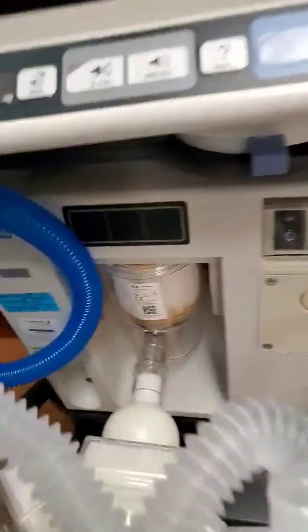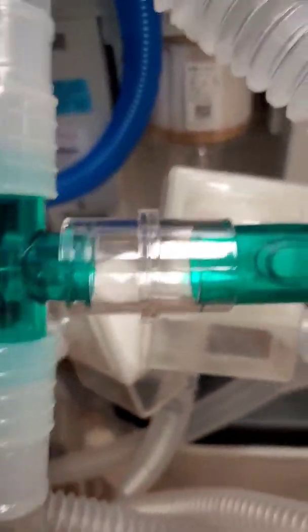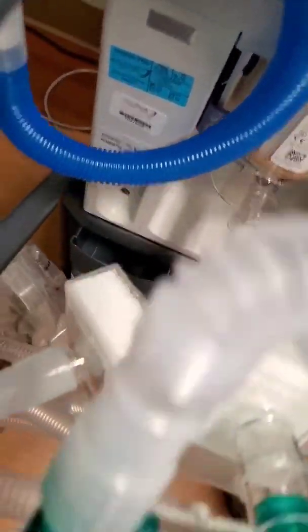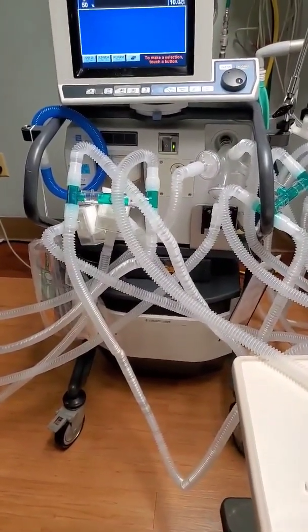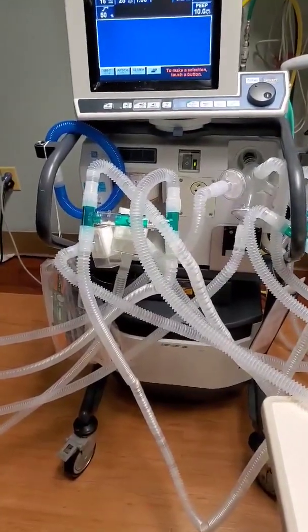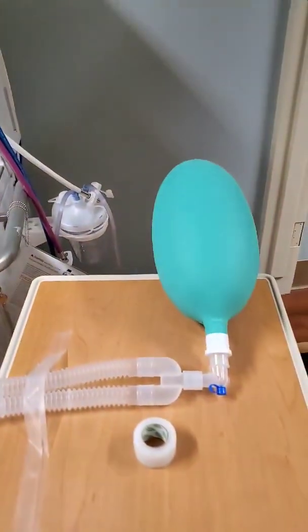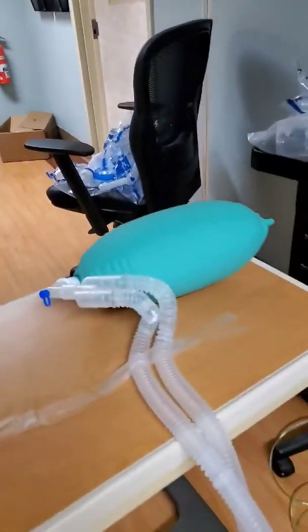And then on the exhalation part, again the similar thing — we have a different color for this so we can separate them out. These are again the filters we have placed in, and you're seeing the T-pieces connected with two extra ones on each side. There are three others connected to this as well. So when you step back, you see all of these different tubes, which are truly confusing, but there's a method to this madness. That method is allowing us to currently ventilate one, two, three, four, five, six, and seven patients.